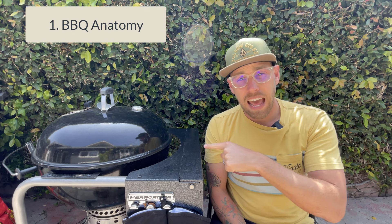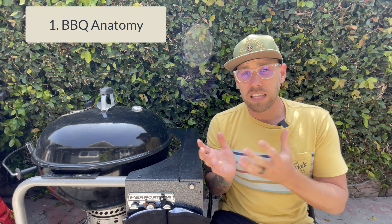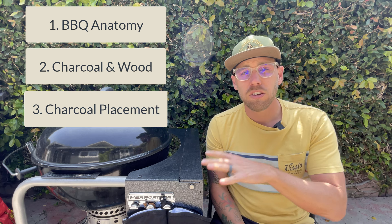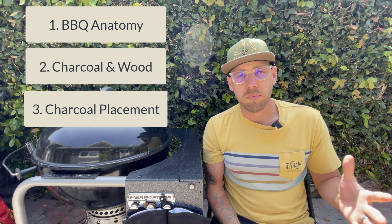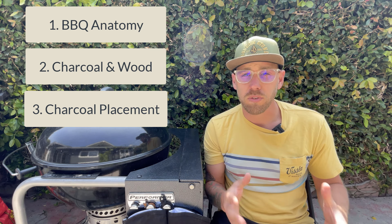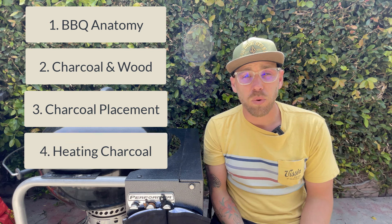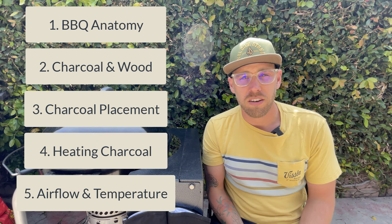We're going to be talking about five things when it comes to the grill. We're going to go over the anatomy of the barbecue, talk about some of the parts and names of the items on the barbecue itself. We're going to talk about the common items used for heating your barbecue — charcoal and wood. We'll also talk about how to configure the charcoal, covering grilling and low and slow. Then we'll cover how to heat the charcoal, and lastly, airflow and how to manage the temperature of your barbecue.